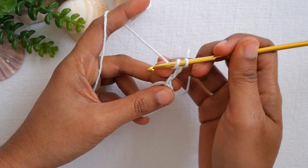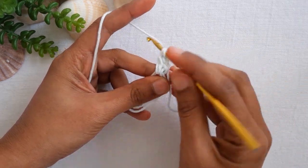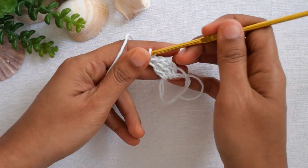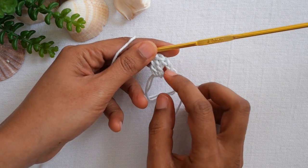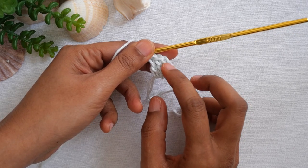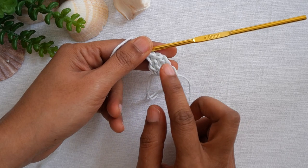Now we will make our first cluster. Make two more double crochet: one double and two double. We now have our first cluster. The chain three we made counts as one double crochet, so it's three double crochet total in one cluster.